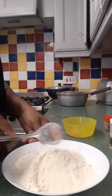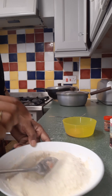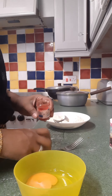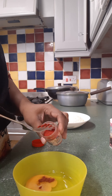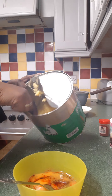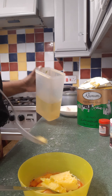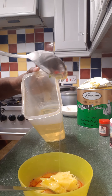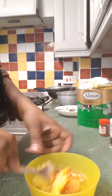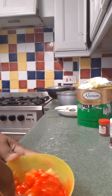Remember, people, this is me trying it out. Then what you need to do: get one egg, add a little bit of red color, a spoon of ghee, and a couple of spoons of cooking oil. Mix it together — mix it properly so that everything combines.